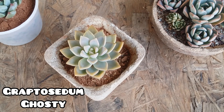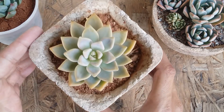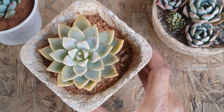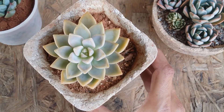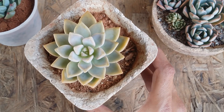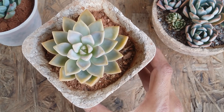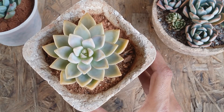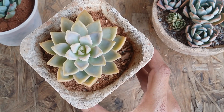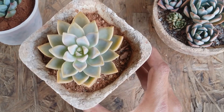The first and most easiest succulent you can grow is Graptosedum Ghosty. If you are a beginner just starting off with succulents, go and get this one. It's a pretty easy to grow, non-fussy succulent — does not have any issues with mealy bugs or aphids, though you should do a routine check. The soil has to be loose, porous, and well-draining. Give a good amount of light and it's going to thrive in your garden.